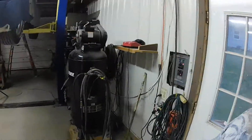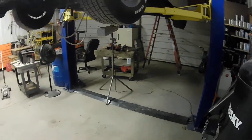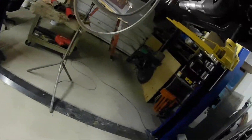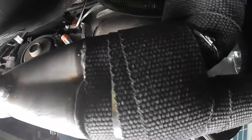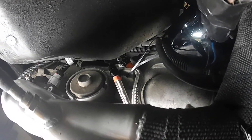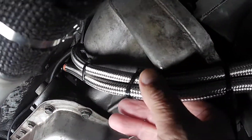I do have the cooling lines attached to the transmission now — pretty happy about that. See them right here, these two fittings — really nice fittings. Let's just hope they don't leak. I'm going with barbed fittings, snaking it down here along the transmission.